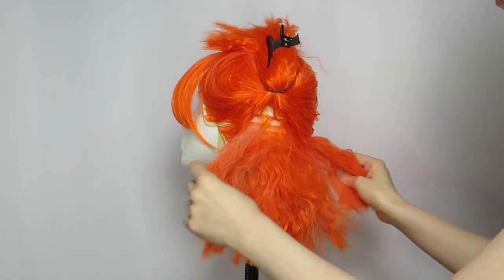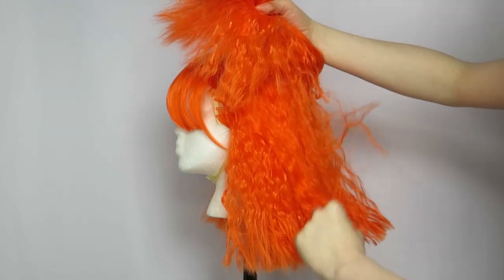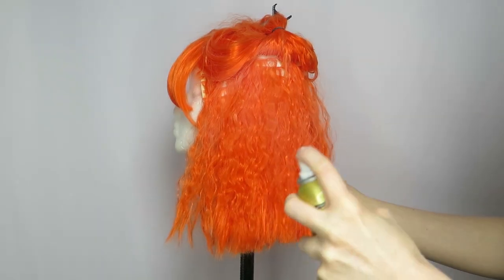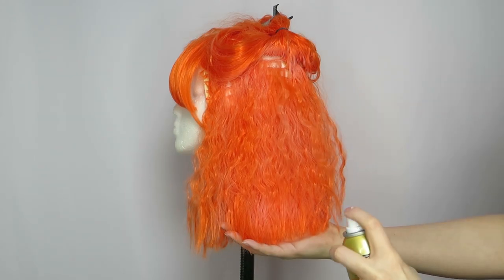Doing this will lead to some transfer, but no worries — just wash your hands with soap and water and it comes right off. I recommend working in small sections and lifting the hair as you go to make sure that everything gets coated.